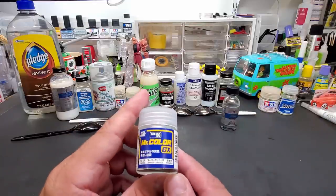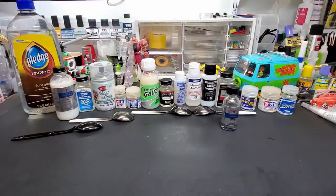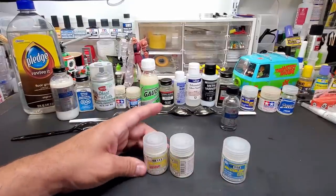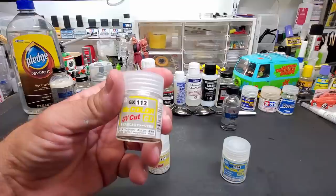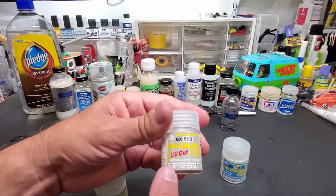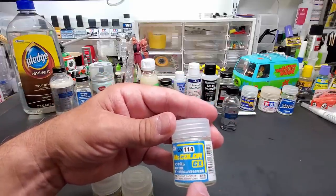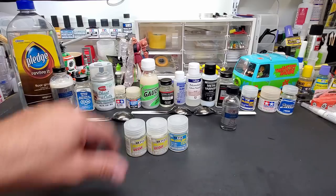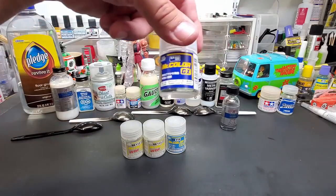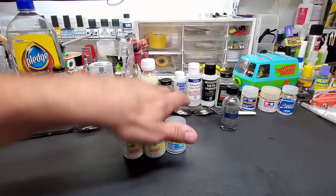We're going to spray on camera: Super Clear 3 from Mr. Color. For the record, I also have 112 super gloss super clear UV cut, 113 flat super clear UV cut, and 114 flat super smooth clear. There's a ton in this lineup — I picked the first one, number GX100 super gloss clear number 3.